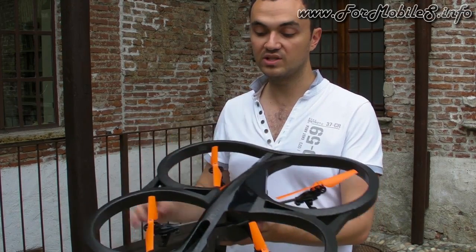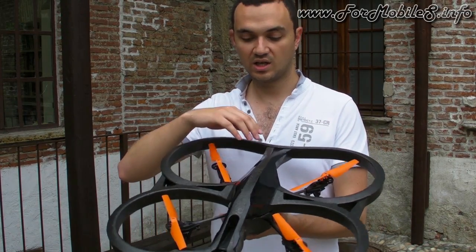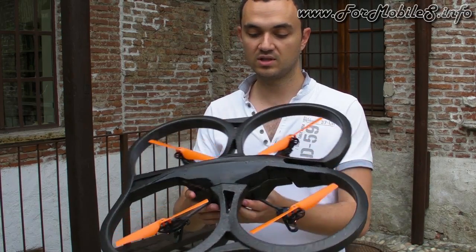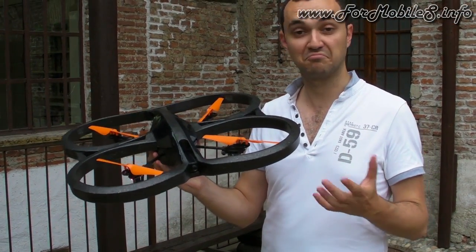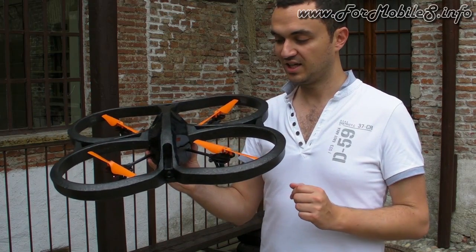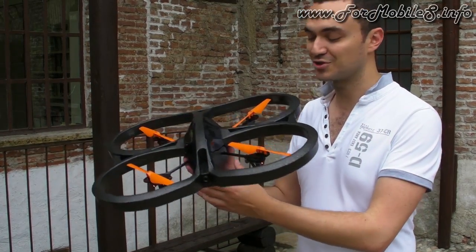The design has changed a bit — it's all black now, a bit like a stealth design. So it's fun, it's new, and it looks great.